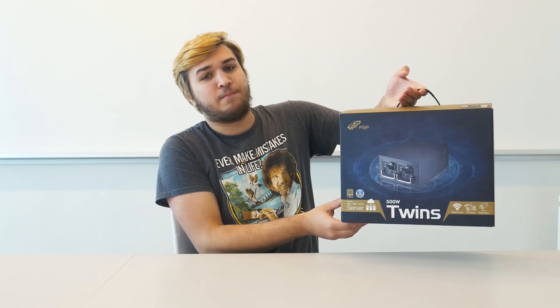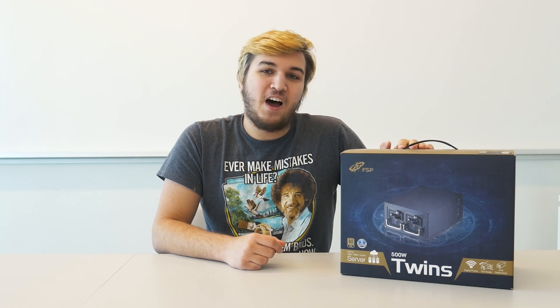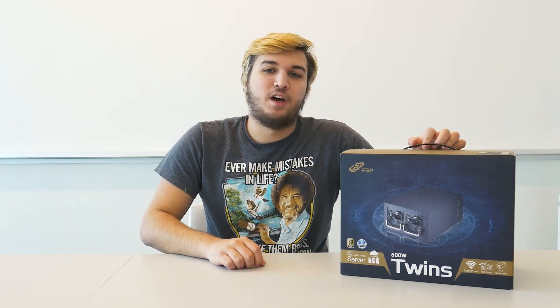It's not very often that I get to work with high-end, server-grade computer components. But today, thanks to FSP, I get to work with what is probably one of the coolest products I have ever seen. This is the FSP Twins 500W Redundant PSU.